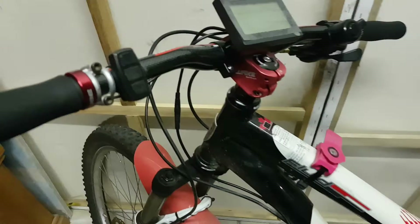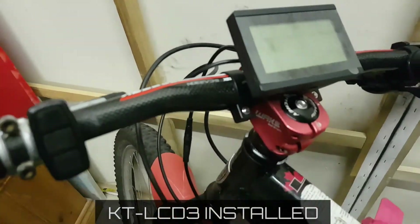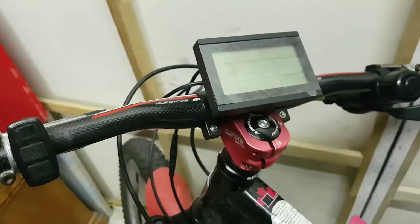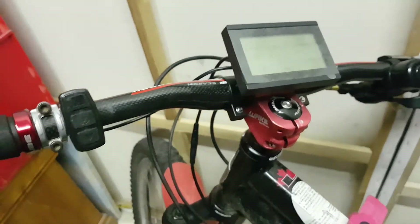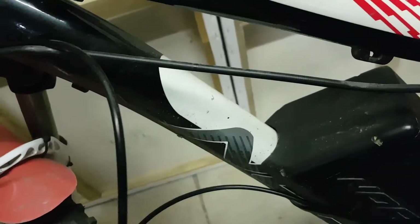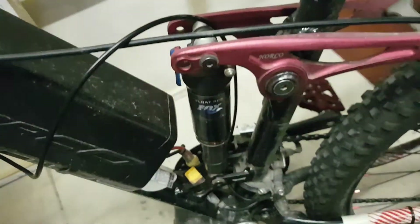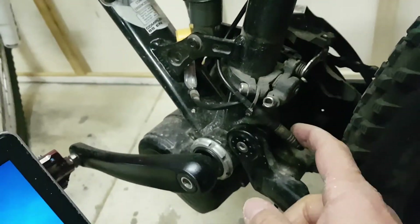I've replaced my VLCD5 with the KT LCD3. To be honest, I think the VLCD5 looks a little bit nicer, but anyway, just my opinion. Routing the cable with the extension cable through here — it's going to attach to the bottom of the frame and run down, and I've already connected it up to the motor.